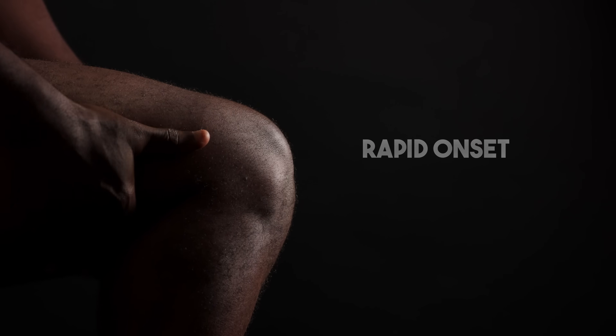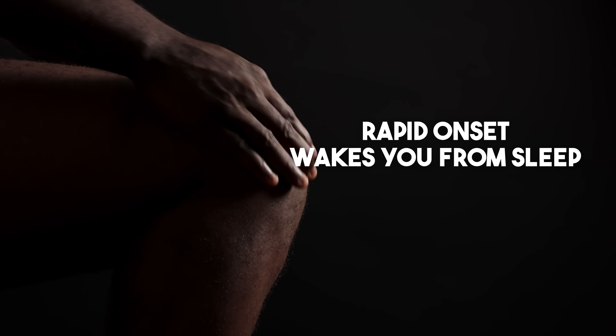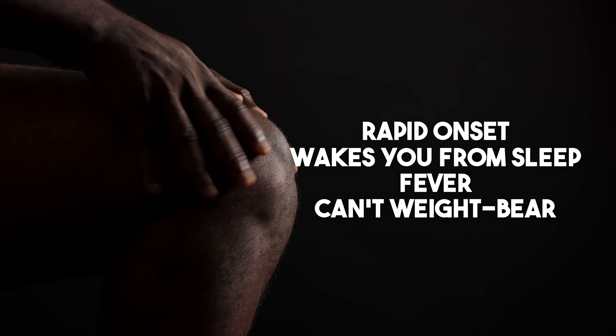So while knee pain is common, there are certain symptoms you should never ignore. If the pain and swelling come on all of a sudden, if it's waking you up from sleep, if you have a fever, or if you can't bear weight on that joint, those are reasons to go to the emergency department right away. It might save your knee — or even your life.